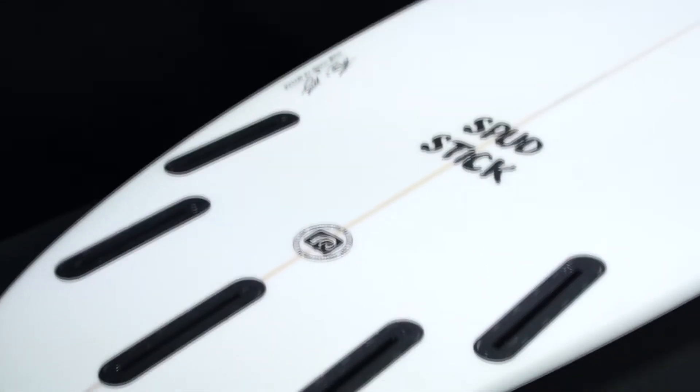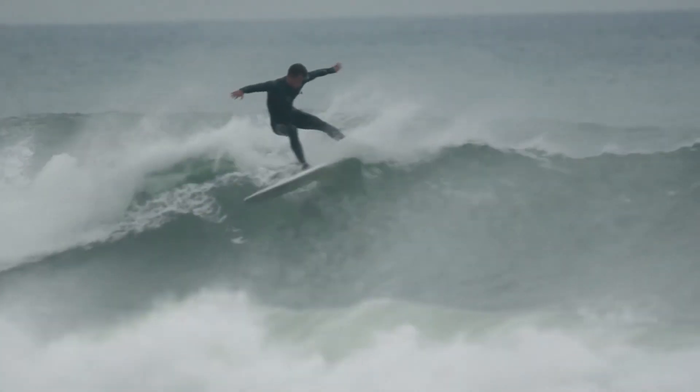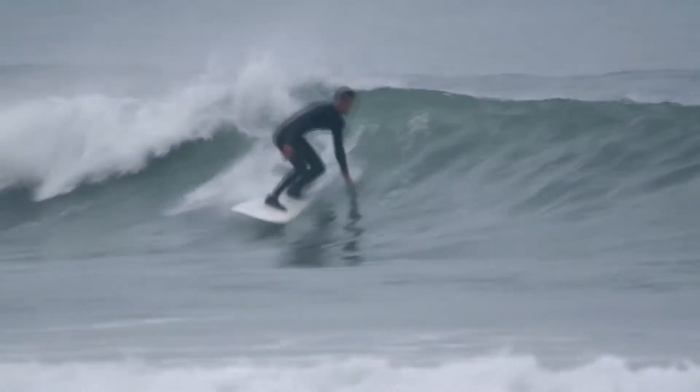The board's wider outline combined with a double concave helps to provide lift in the centre, meaning it's going to be really fast in small waves, but when you get it on edge it's going to turn just like a normal shortboard.